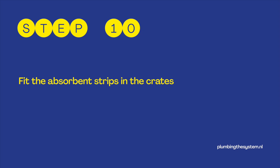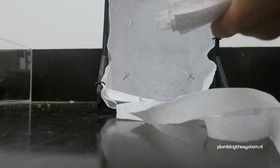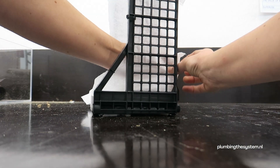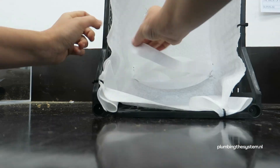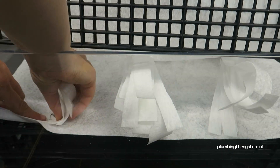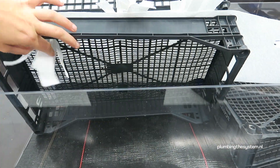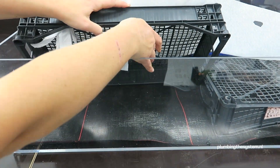Step 10: Fit the absorbent strips in the crates. Feed the absorbent strips from beneath the first layer of crates through the hole on one side, then fit it through the hole on the other side again from the top down under the first layer of crates. The strip should this way reach the water under the crates on one side, go up into the soil in the top crates, and then reach down on the other side again into the water.